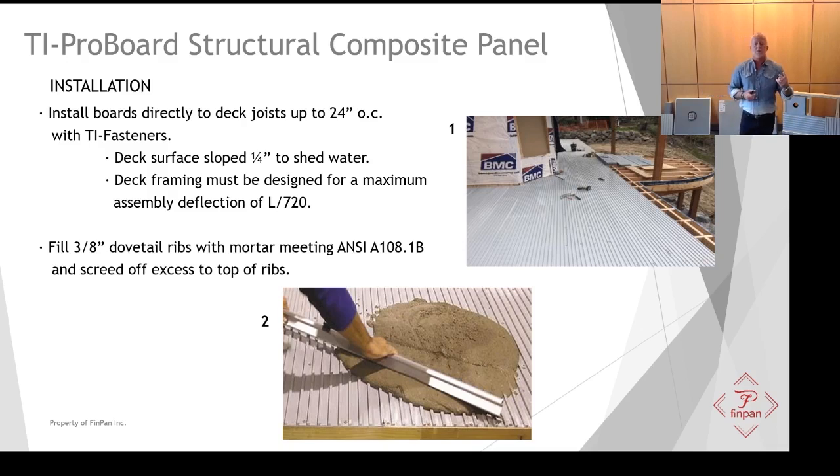Two things to remember: you want to make sure that the deck has some slope built into it — per code, quarter inch per foot — to shed the water. You also want to make certain that the deck is designed for a maximum assembly deflection of L over 720. With all that ready, TI ProBoard runs perpendicular to the joist, as shown in Illustration 1.